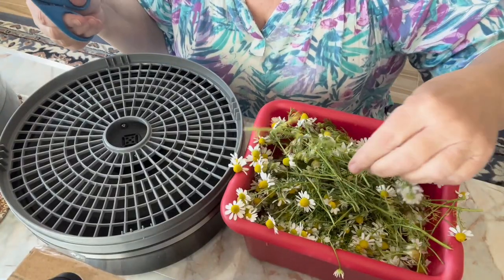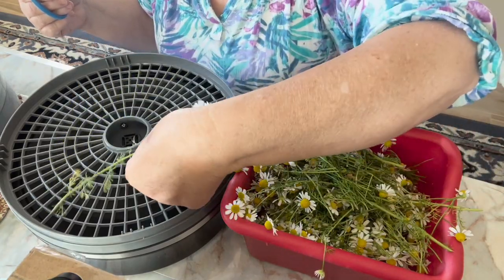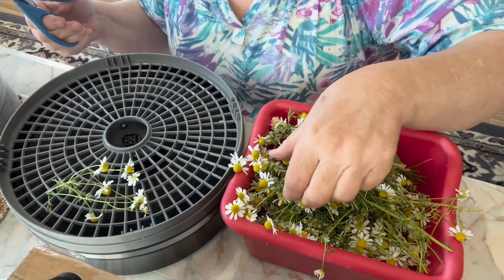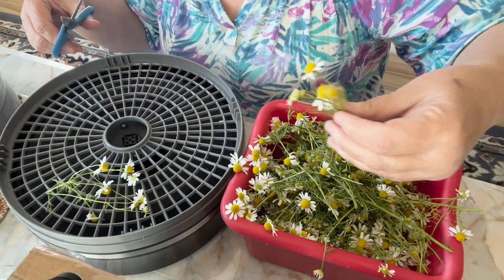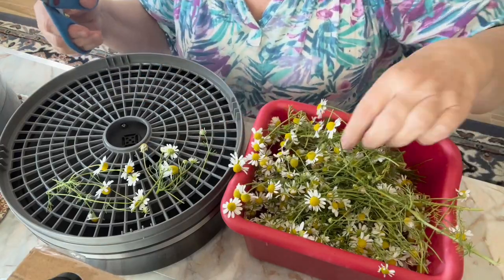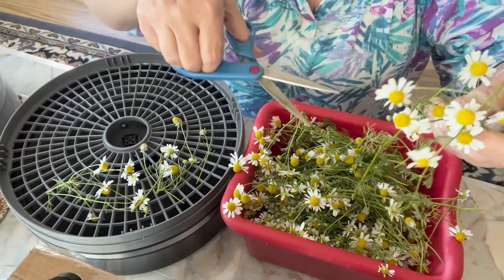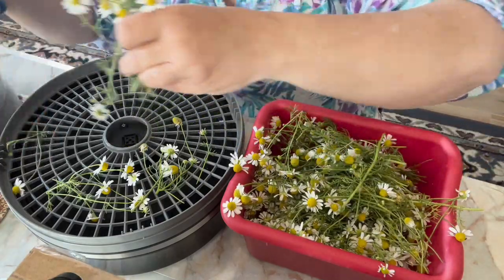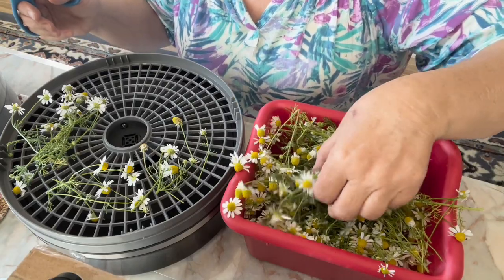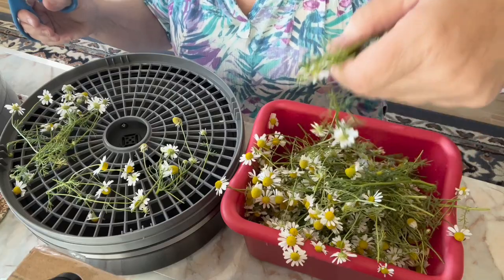So these are the chamomile petals I was able to pick. I'm going to go ahead and dehydrate these. I'm going to cut off some of the stems, but I'll dehydrate these petals on the stems so they don't fall through the cracks. I don't have a dehydrator with fine mesh, so I'll go ahead and get these laid out and then take them off the stems once they're all arranged. I've got about four trays to fill.